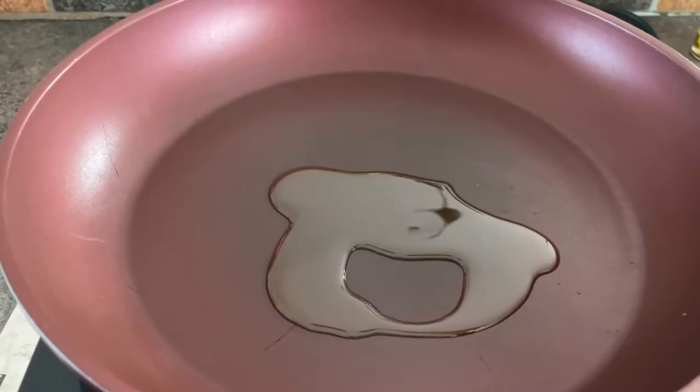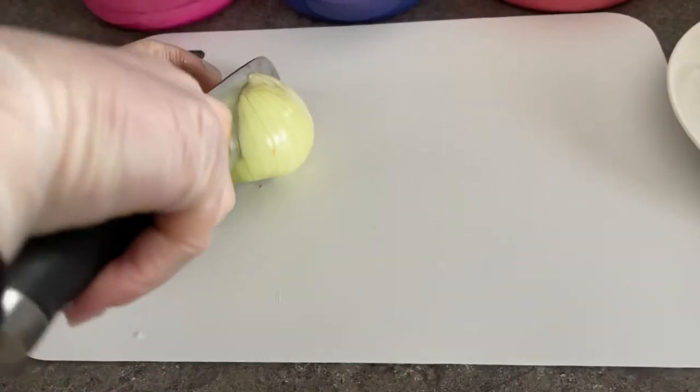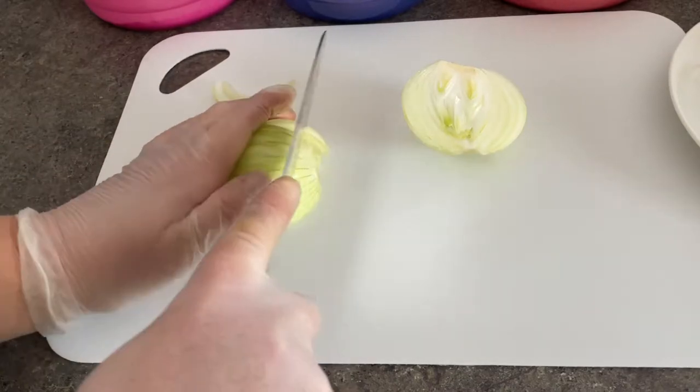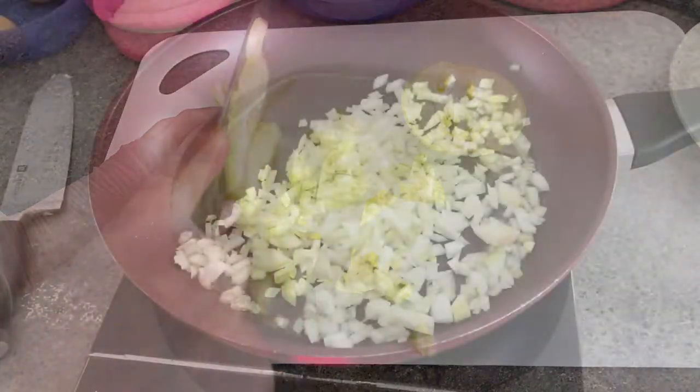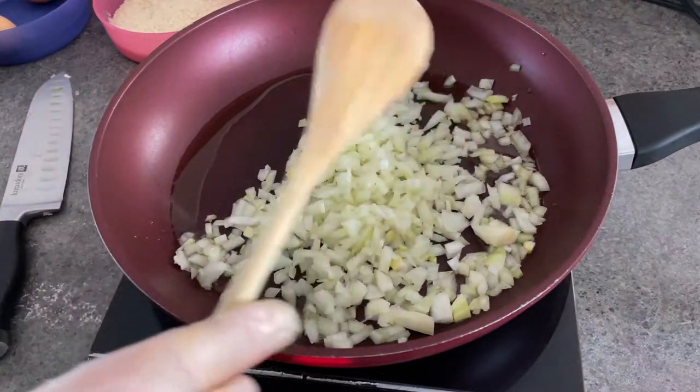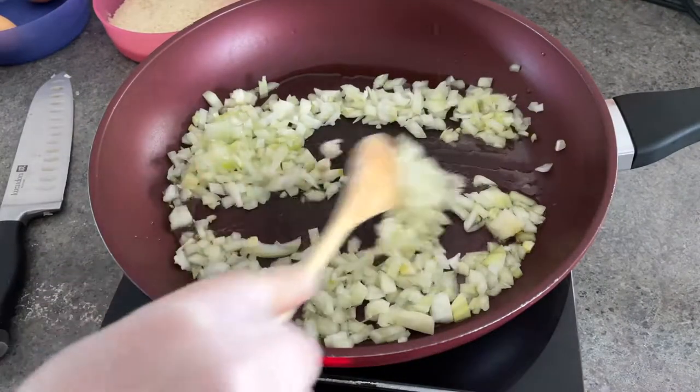I put some olive oil in my pan and chopped the onion up. I noticed wearing plastic gloves it was hard to feel the onion. I fried the onion and put the salt and pepper in at this time.